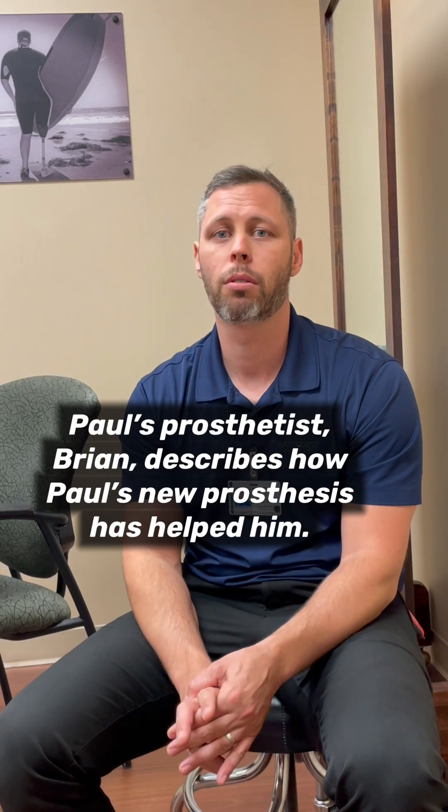Paul has been through several socket design styles which have all failed in the past. He's battled wounds, sores, and just general discomfort. So we went with the hi-fi socket for this current system. This has allowed Paul to progress in therapy, wear the prosthesis longer, and that's thanks to the increased control we have of the femur while he's using the prosthesis.